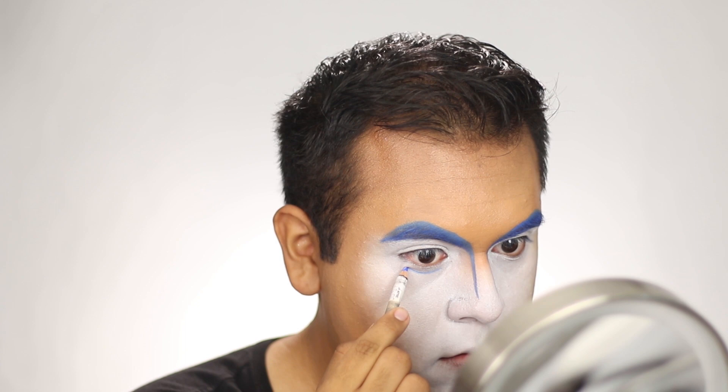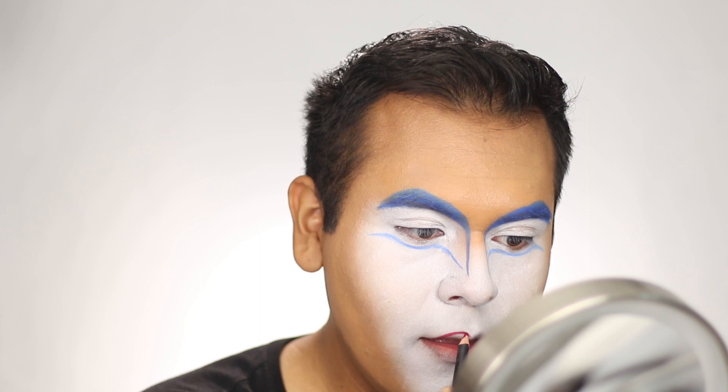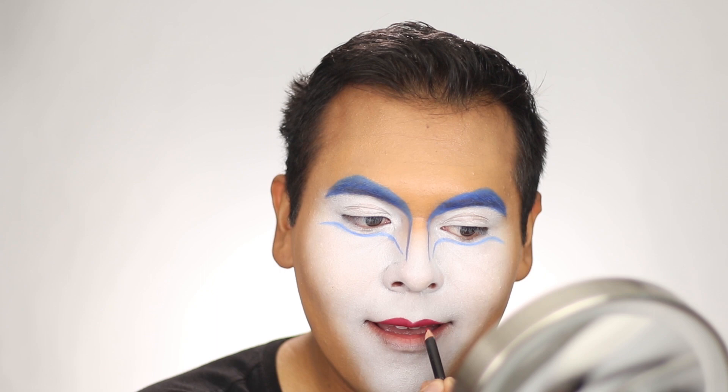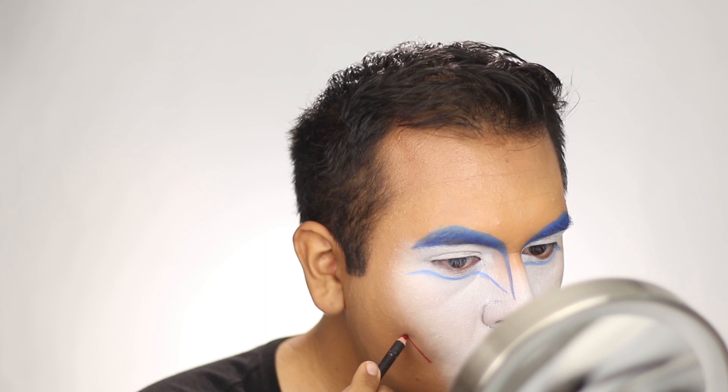I filled in the brows and did both sides. Then, using that same blue pencil, I created a new waterline underneath the eye. From the end of the stroke on the nose, I brought it in to meet the waterline, creating a little V-shape. Next, I took a Ben Nye red cream pencil and filled in my lips.